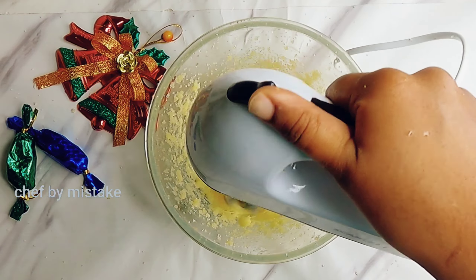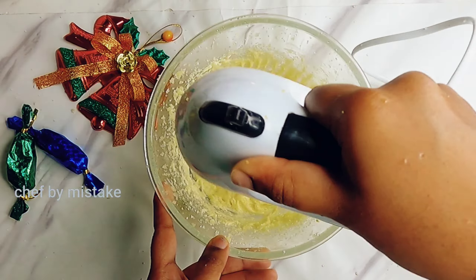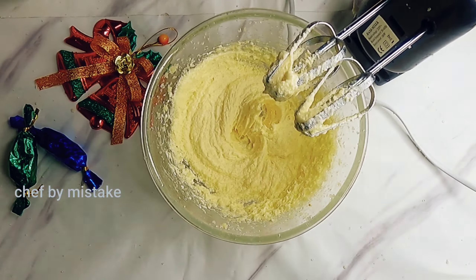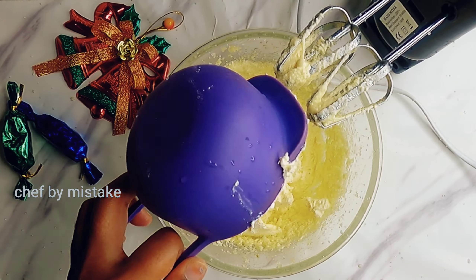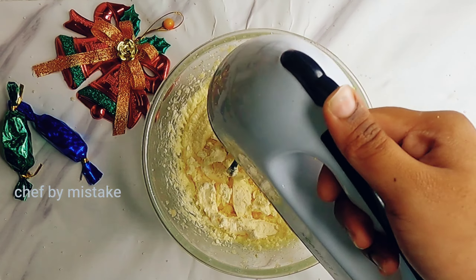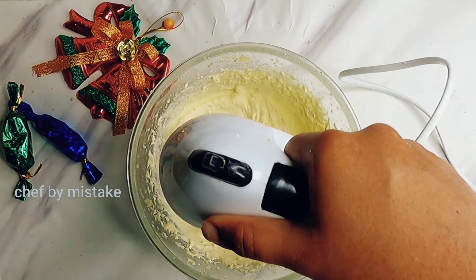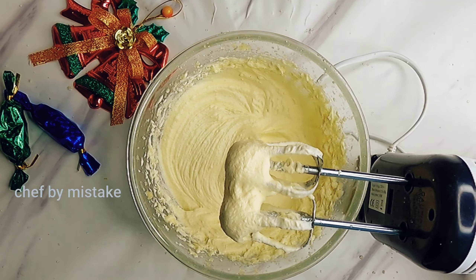I will add the cream cheese. Now we have to substitute this for Christmas. In the Christmas series, we have different types and colors, so check out all of them.